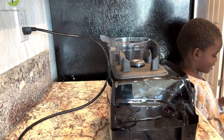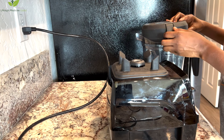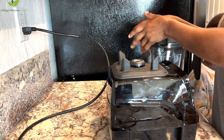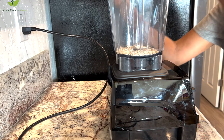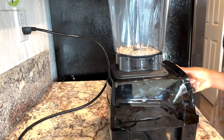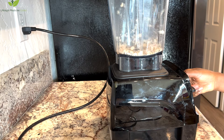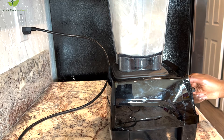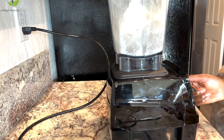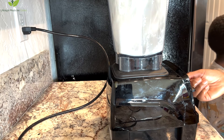Today we are making an oatmeal banana smoothie. We're going to start by grinding the old-fashioned oats — you can actually use any oats: steel-cut oats or quick oats. Grinding them first is going to help make the smoothie more smooth. If you grind the oats together with everything else it will not be as smooth, so we're going to make them into powder first.